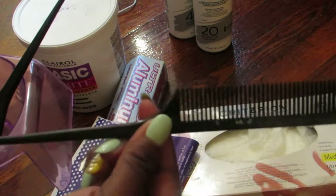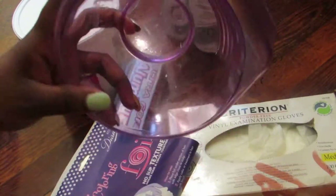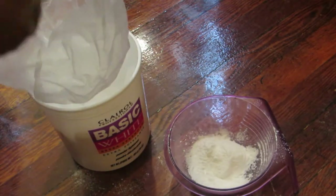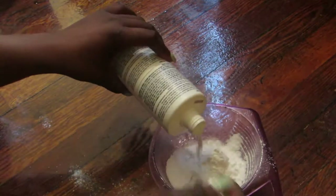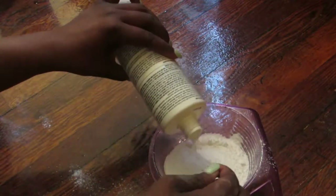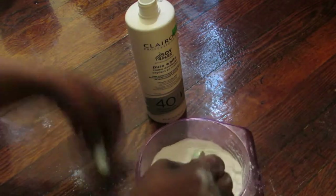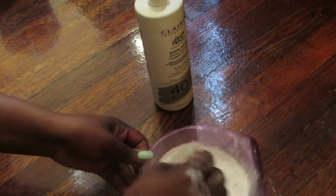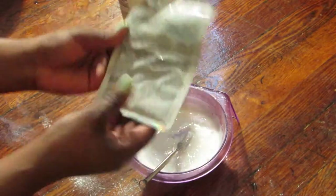You will need a comb, an applicator brush, and an applicator bowl. I'm just going to put two scoops into the applicator bowl and I'm going to go in with my 40 developer. The mixing tool that I'm using is just a mixer for bleach and for coloring — I got it from Sally's, it was about $2, and it works very well.